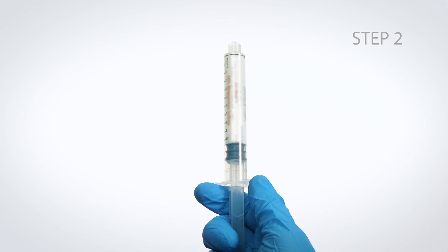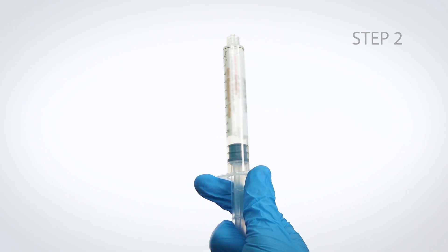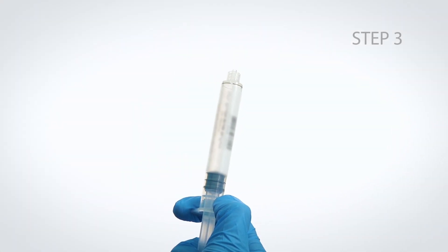Step 2: Hold the plunger and push the barrel forward to relieve any resistance that may be present. Step 3: Pull the barrel down until air is expelled from the syringe.